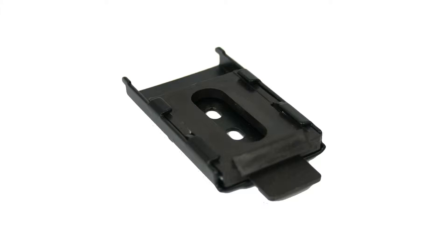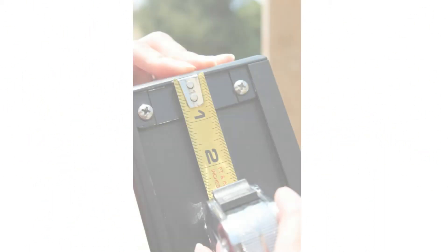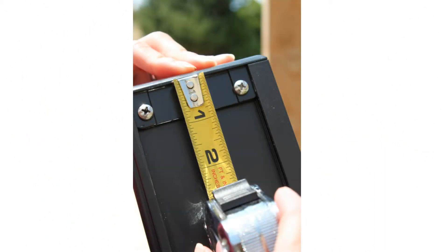Your shade comes with a total of three valence brackets shown here. You must install at least two of them. The third bracket is optional but is recommended for shades larger than six feet wide. The two required brackets should be installed near the ends of the shade. Do not install the valence brackets in the first two inches of either side. If you choose to install the third bracket, install it at or near the center of your shade.